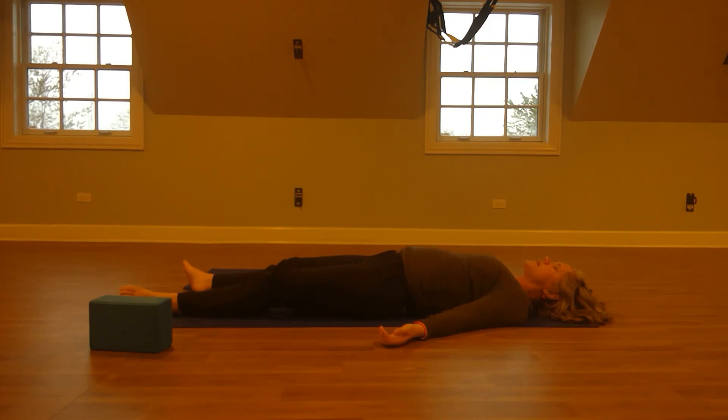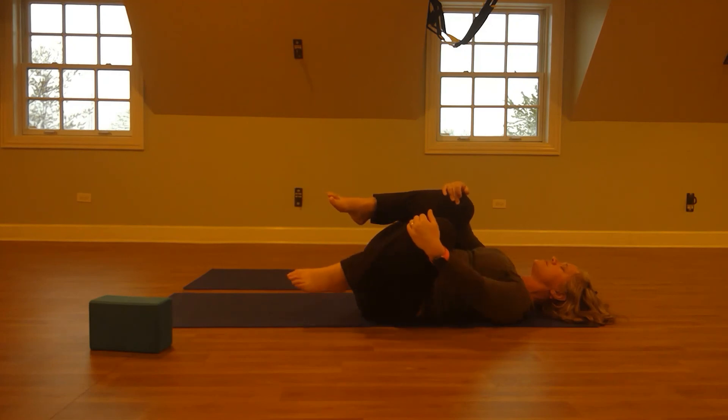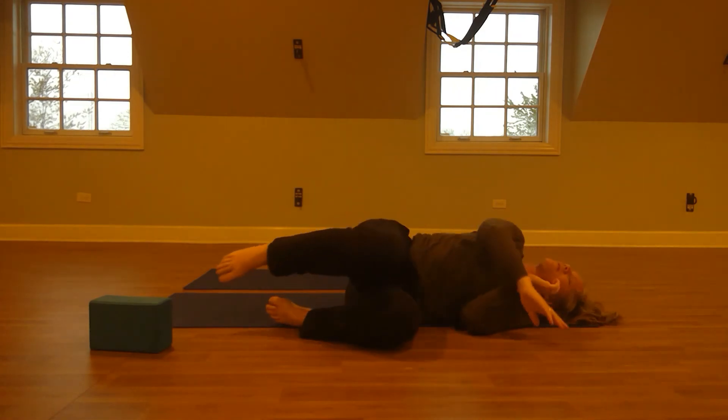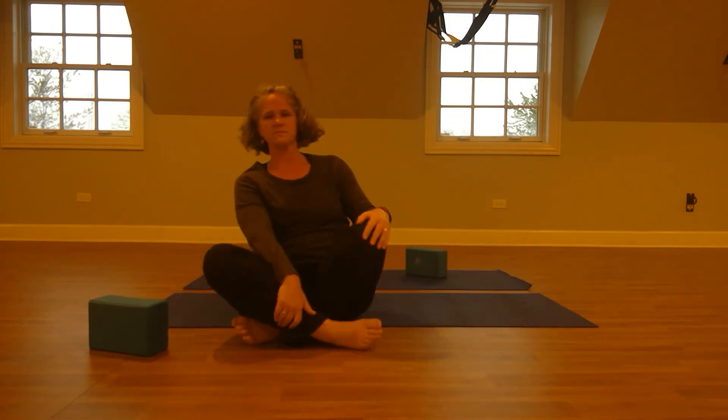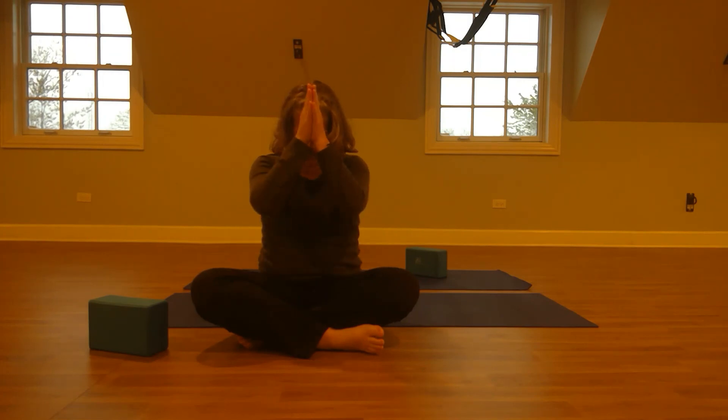You can continue to stay here in this resting position, or when you begin to feel ready, one knee at a time you can draw your knees in towards your chest, staying connected to your breathing, the expansion and contraction of your ribs. When it feels like it's time, you can tip yourself over onto one side and make your way towards a seated position, bringing your palms to your heart center and your chin to your chest, appreciating the time that you've taken to take care of your body, connect with your breath, and prepare yourself for rest. Thank you for joining me. Namaste.